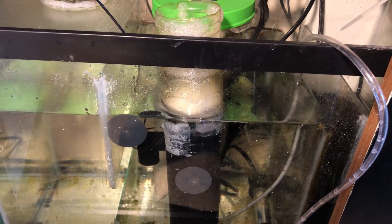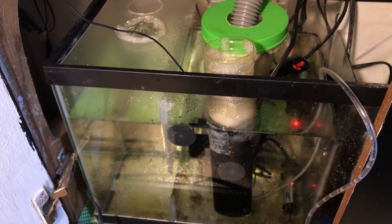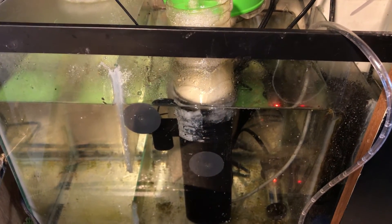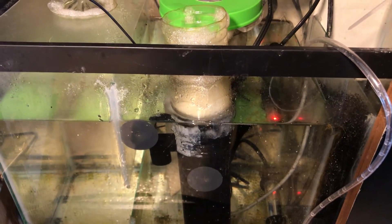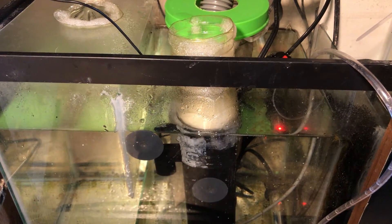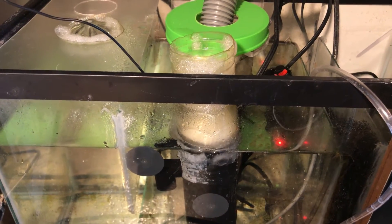I just saved myself at least a hundred dollars and it's doing the exact same thing an expensive skimmer would do. There's no instruction manual, so I just have to adjust it as I see fit to make sure it's not running excessively dry or excessively wet. Ideally I should only have to empty this maybe every couple of days — every day would be a little excessive.